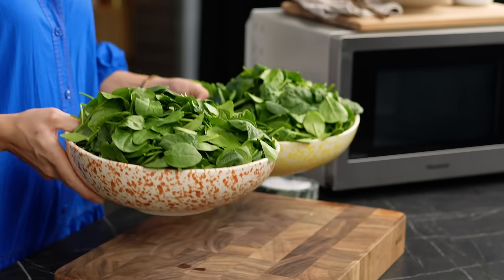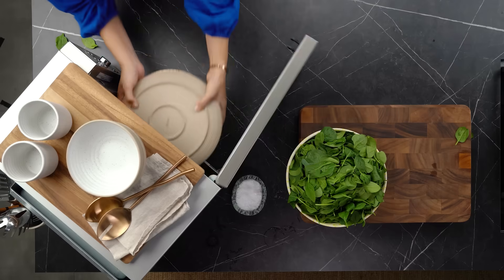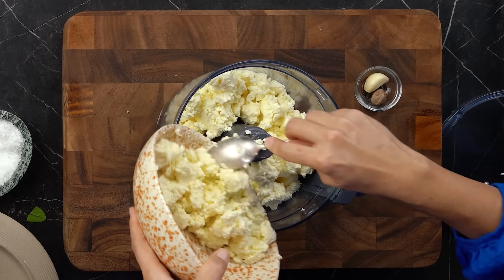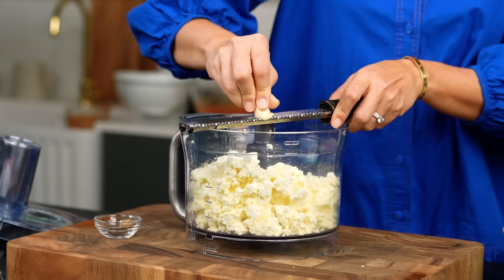The thing with a spinach lasagna is that you have a lot of spinach to cook down. Normally you'd be doing that on a stovetop, but I'm going to do this in the microwave. Just squish down that spinach, plate on top, and this is literally going to be five minutes. While that's going, there are a few little extras I like to put into this mix that make it extra tasty - some garlic.